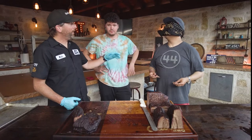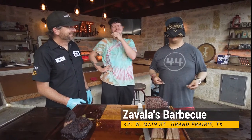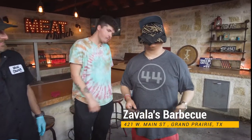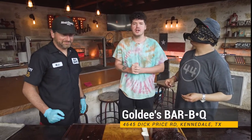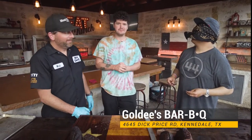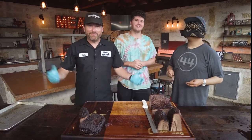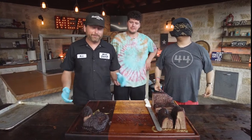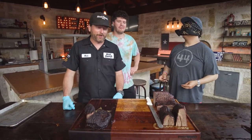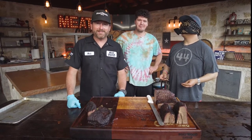Joe Zavala from Zavala's Barbecue in Grand Prairie, Texas — find him on all social media at Zavala's Barbecue. Johnny from Goldie's Barbecue every weekend, and follow Goldie's Barbecue on YouTube and Instagram. I'm Matt Pittman, Meat Church. Thanks for watching — this concludes our brisket series. If you like what we've done, please like and subscribe. We're working super hard to bring you amazing content and we'll see you next time.